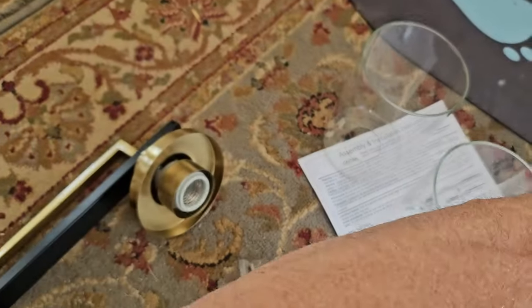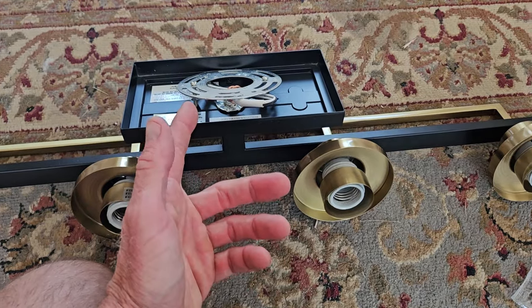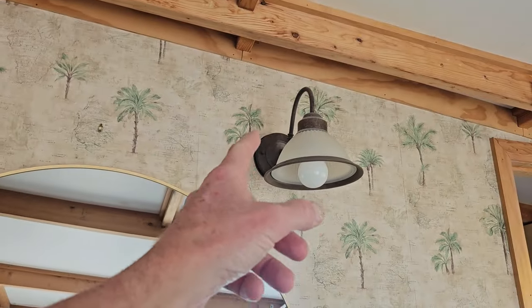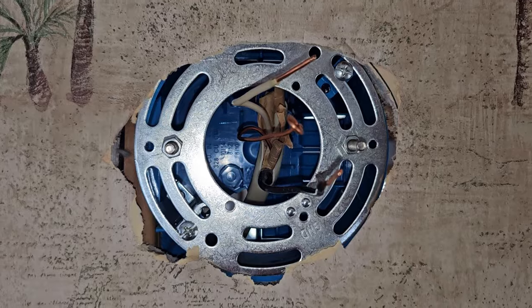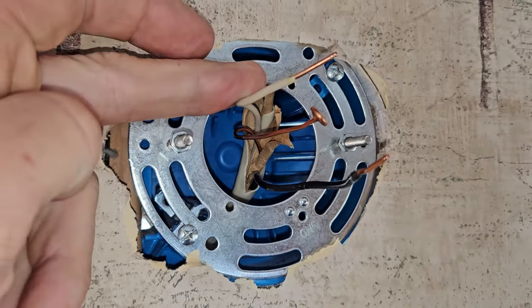First and foremost, be safe. We're going to go to the breaker box — I won't show that on camera. We're going to turn off the breaker, double and triple check it, make sure there's no electricity to your lines. When you do pull off your old fixture, we're going to do that now and connect our wires. After I triple checked, I have no connectivity. The breaker is off. Be safe.